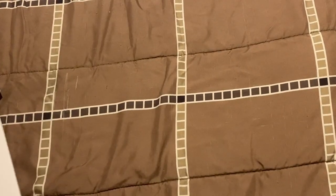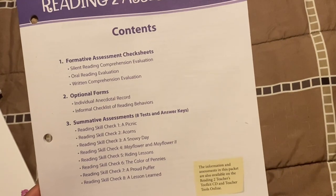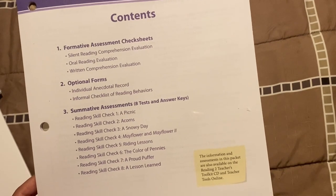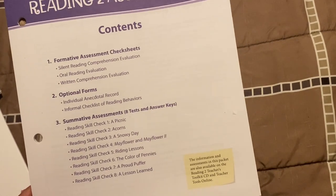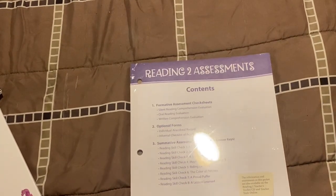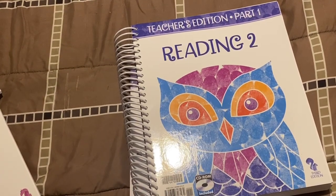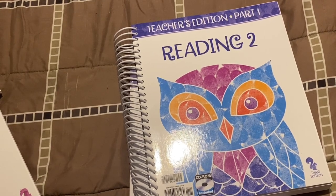There's also a reading assessments booklet — I haven't opened this, but it says it has assessments, tests, and answer keys. It has optional forms like individual anecdotal records, formative assessment check sheets, and silent reading comprehension materials for the teacher, plus tests for the students. I hope you enjoyed this flip-through of the BJU Reading 2 for grade 2! If you liked this video, please hit that like button and subscribe. I'll be uploading pretty soon a video of our upcoming curriculum choices for the 2024–2025 school year for second grade and fourth grade. Thank you and God bless!